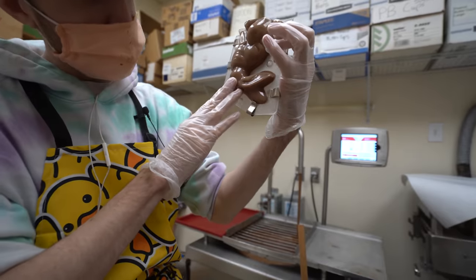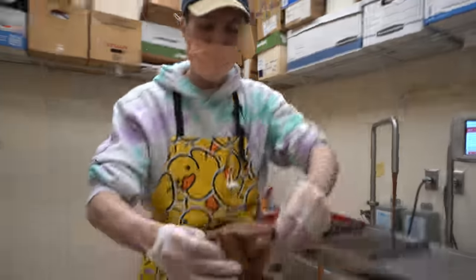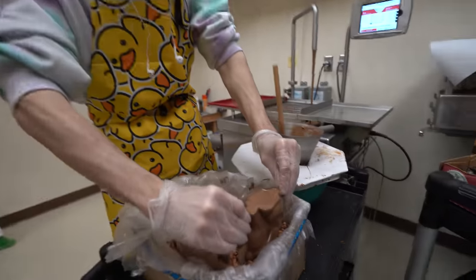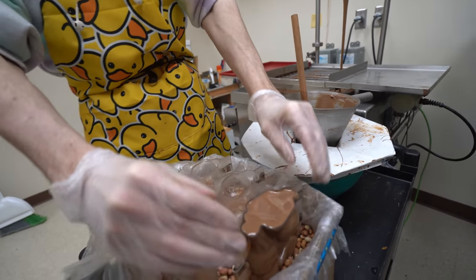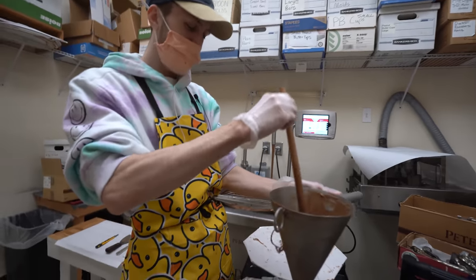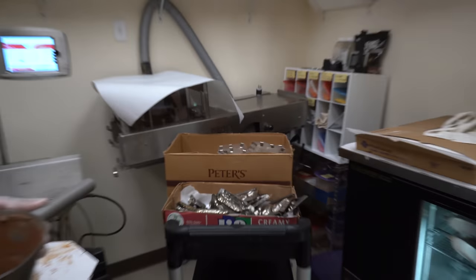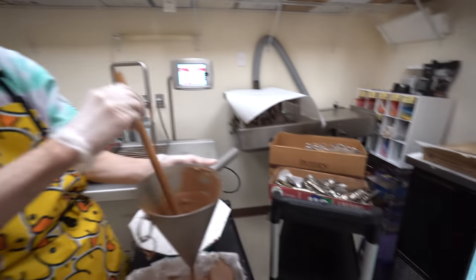It's actually feeling really nice. It just needs a little bit — I just want to get the top nice, gets all the air bubbles out and smooths it out. It looks a lot better than it did before. They look great. How many molds you got to do? Just the rest of the stuff on that cart right there. I've been busy this morning — I got a lot of it done already. Nice.